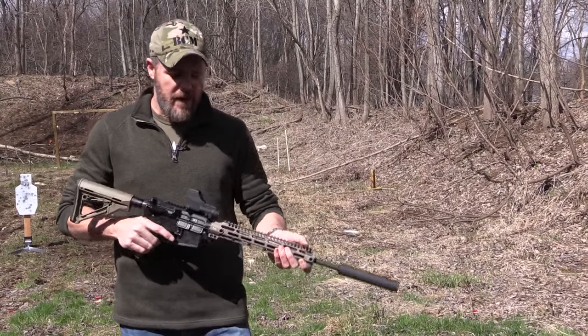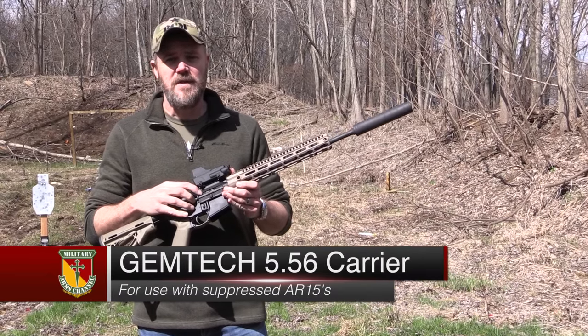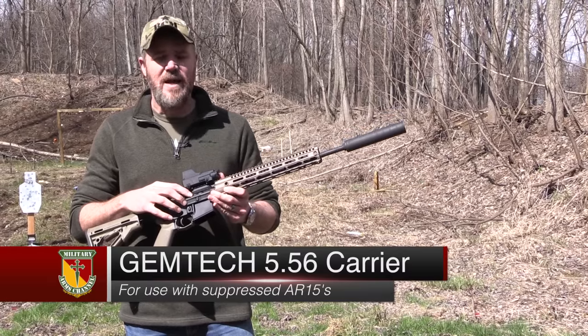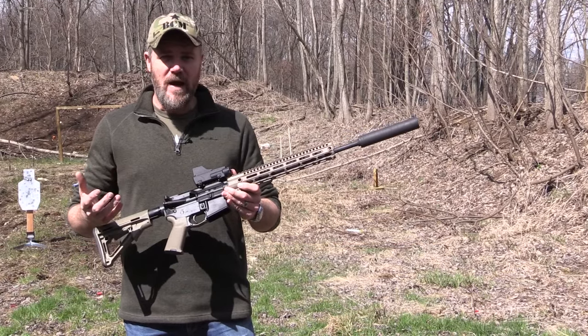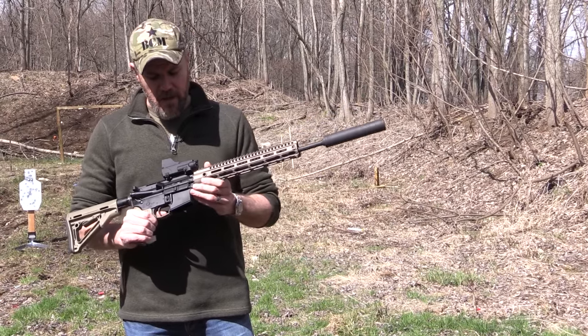Hey guys, welcome back. Today we're out at the range with a product that's new to me: the GymTech bolt carrier for the AR-15. It's available in both 5.56 and .308, and what it's designed to do is protect your rifle from an over-gas situation, which happens when you suppress the rifle.